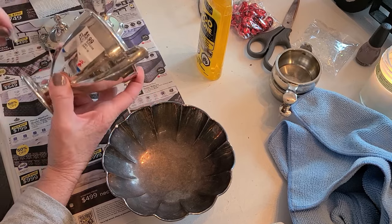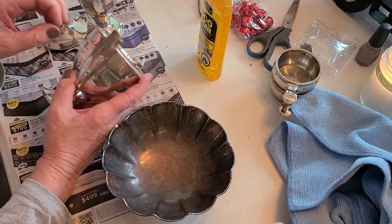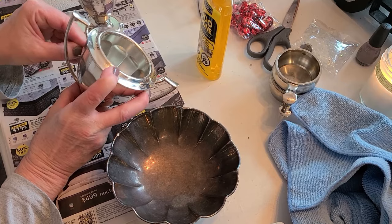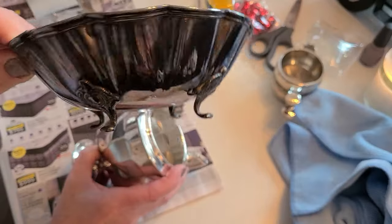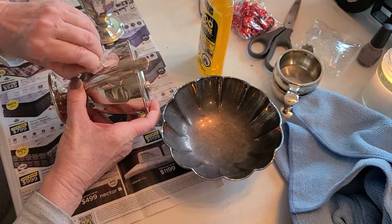We'll put them on Etsy and see how they sell — who knows, just because I think something is cool doesn't mean everyone shopping Etsy will. And this last one — I'm not sure how it will shine up, but I thought it was a very cute shape, a little bowl. Let's try and clean that up first and get this label off.